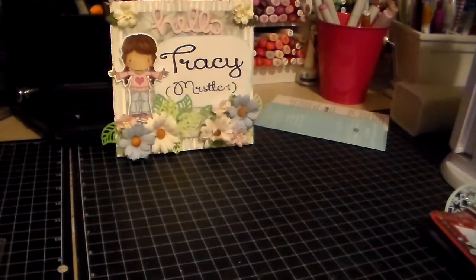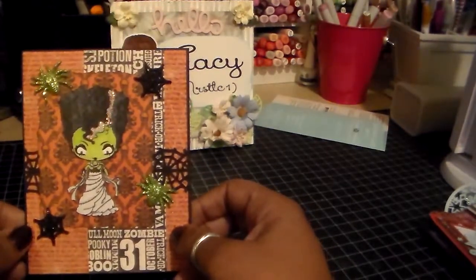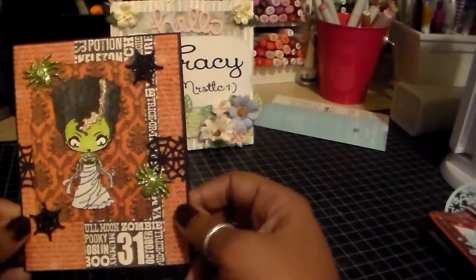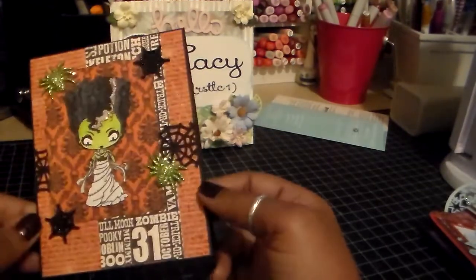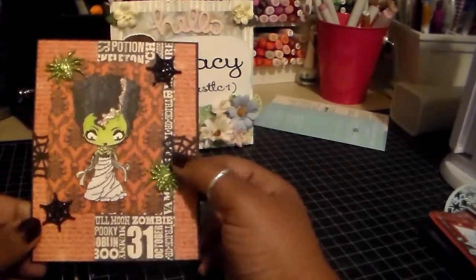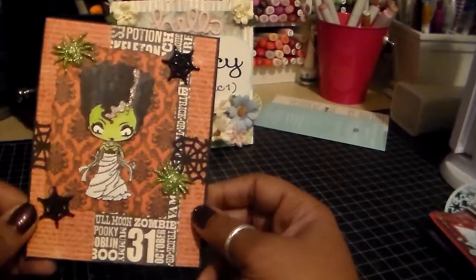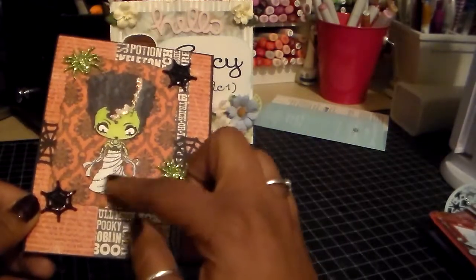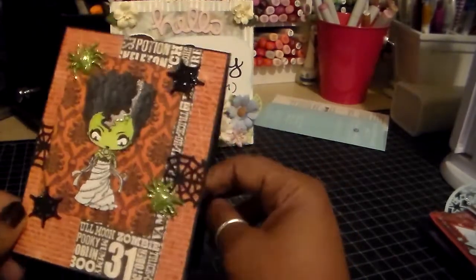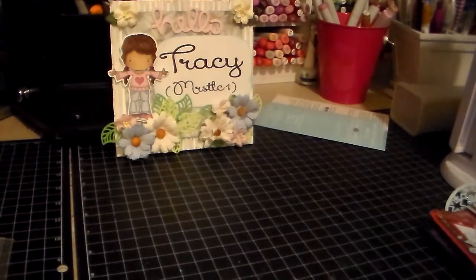Next is a Halloween card. I forgot the name of her, but she's a digi image by the Greeting Farm. The paper is an old My Mind's Eye collection that I just layered. I used a Martha Stewart punch, and all these little embellishments are by Recollections. I stickled all her hair and added some glitter — I used Wink of Stella. You don't always see it but hopefully you can see it when it uploads. Plain on the inside, of course.